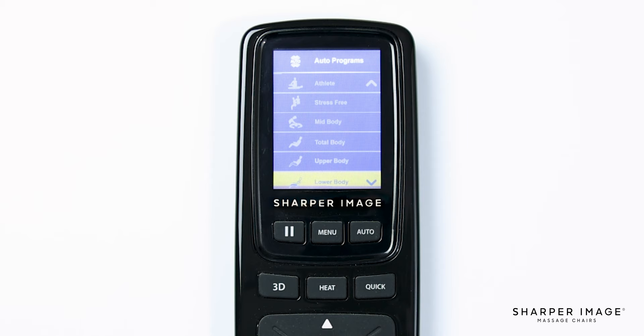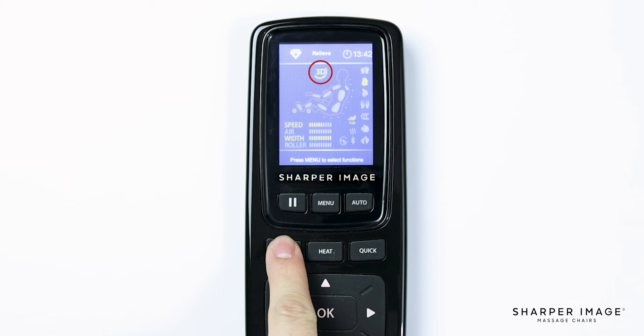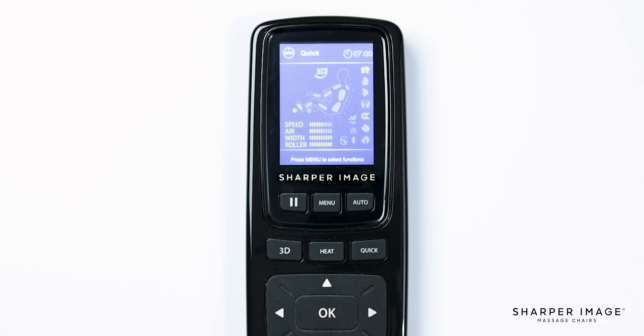Below the pause button is the 3D button. While in an auto program or manual menu, pushing the 3D button will change the intensity of the massage. Use a lower intensity for a light tissue massage or a higher intensity for a deep tissue massage. The intensity meter shows on the display screen. The next two buttons are Heat and Quick. Pressing the Heat button brings up the Heat menu settings where you have the option to choose which heat zone you would like on or off. Pressing Quick will start a 7-minute demo program allowing you to experience every feature that this chair offers.